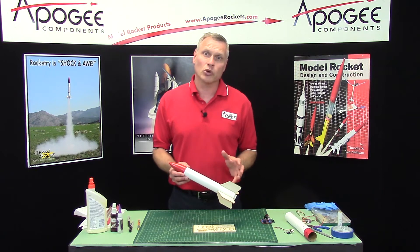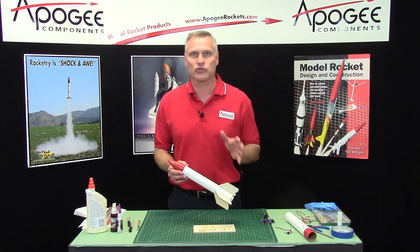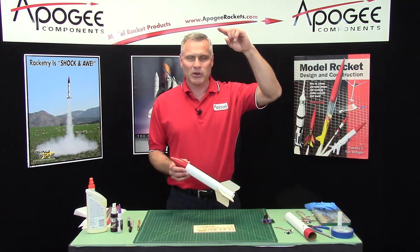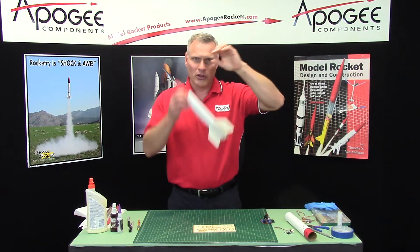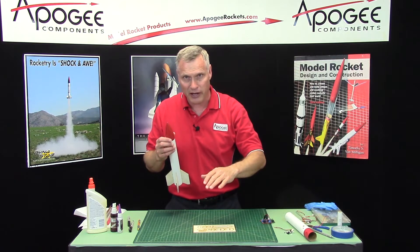The purpose of dual deployment is one thing, and that is so your rocket doesn't drift so far. Basically, how dual deployment works is as the rocket goes up at the apogee point, which is the peak of flight, at that point the rocket separates and a small streamer or small parachute comes out, so it drops really fast.